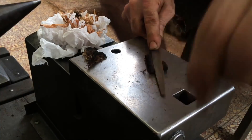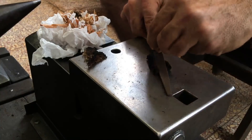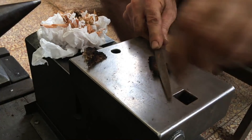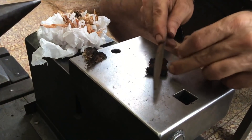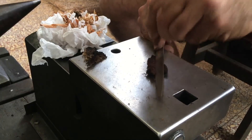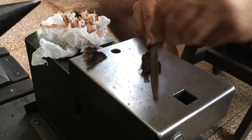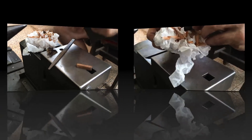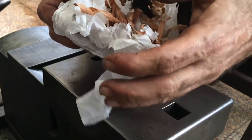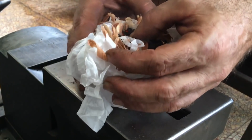This obviously takes patience and practice. I catch a usable spark — it's barely visible from this angle — but I get it nestled in and blow on it a few times, and it starts to go.